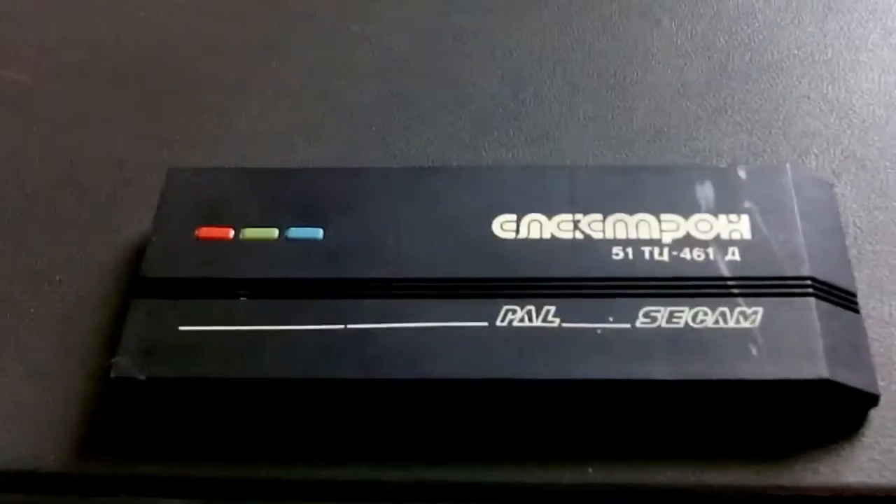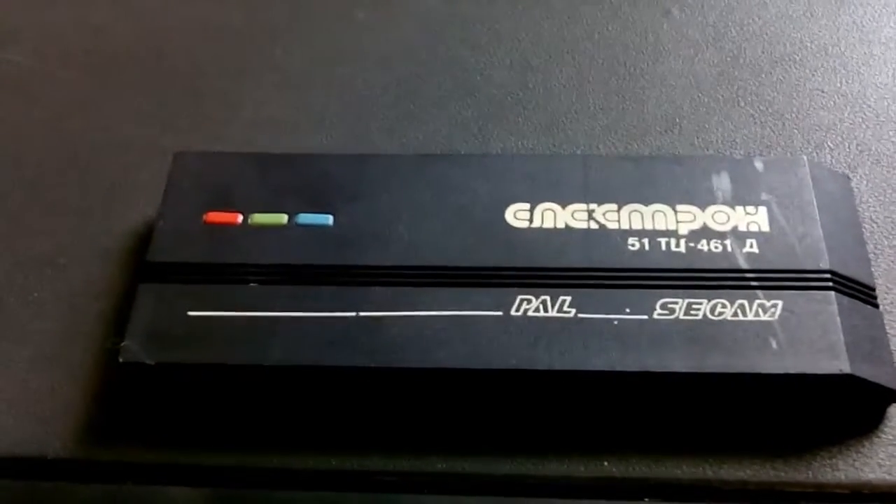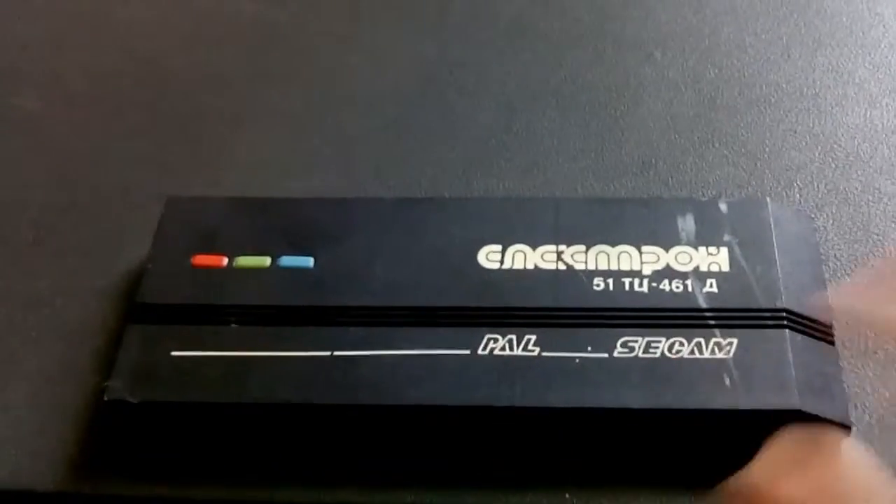Hi guys. This time it's a piece of Soviet electronics by the name of Electron 51TC-461D, which supports PAL and SECAM systems, obviously color.